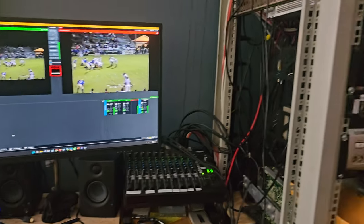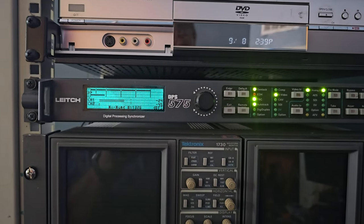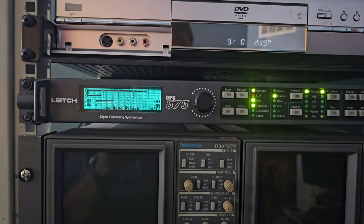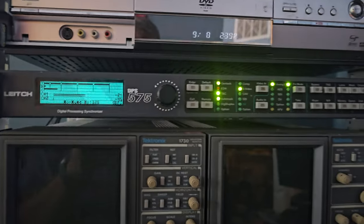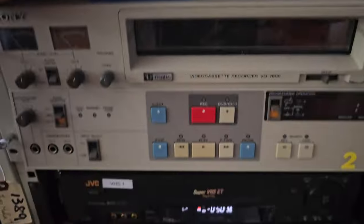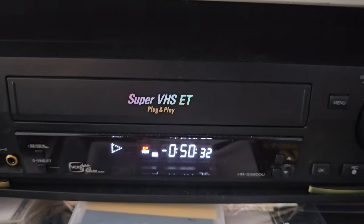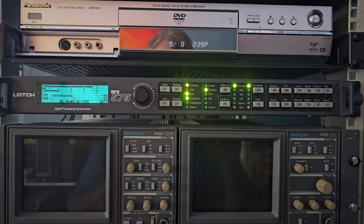Our tool of choice to do that is here in the rack. It's a Leech DPS 575, which takes, in this case, an S-Video source. We're coming out of a Super VHS deck right here. You can see it's an EP tape, and we run it into the time base corrector here.